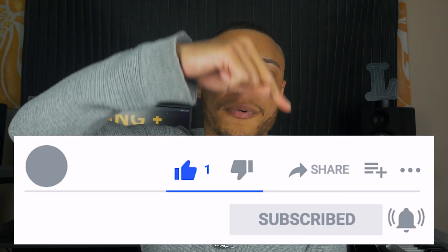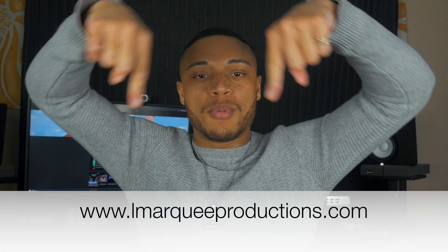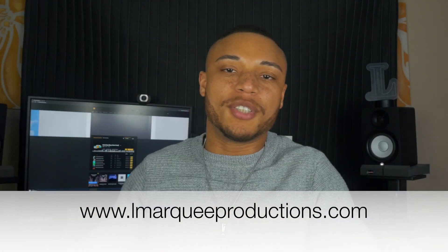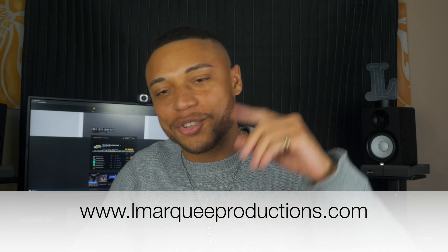Thank you for watching this video. If you liked what you've seen, please give this video a thumbs up and subscribe to my channel, and turn on notifications so you know whenever I upload new videos. Also, be sure to visit my website, lmarqueeproductions.com, where you'll be able to check out my music, my beats, my sample kits, my merchandise, and my mixing, mastering, and consulting services. Now go down to the comment section below and let me know — do you think UAD Spark is worth it? My name is L Marquee, L Marquee Productions. God bless.